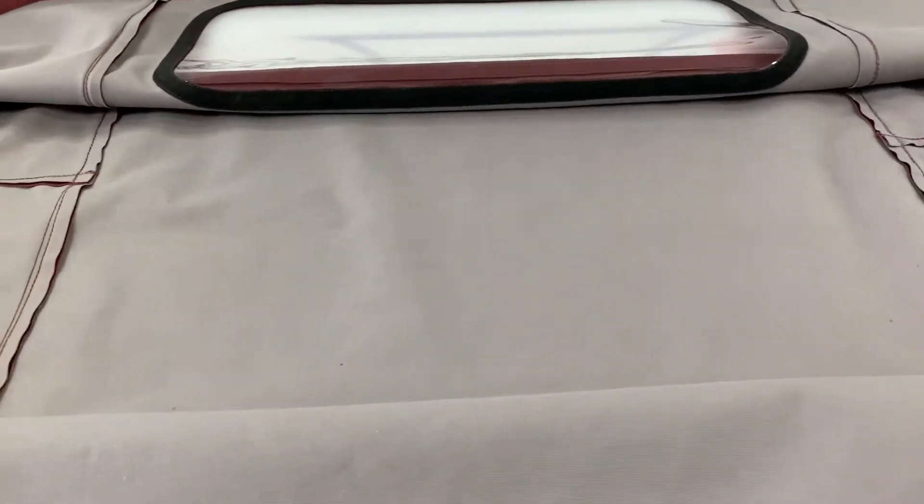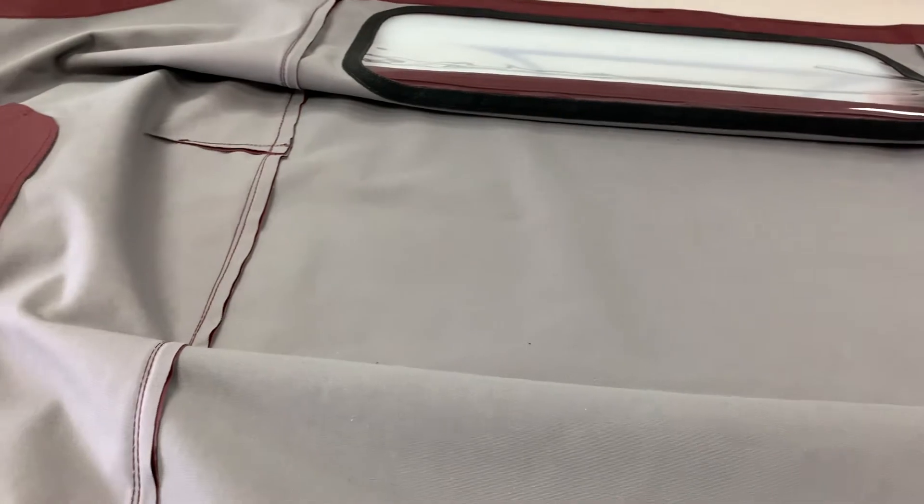It's a three-piece version of the hood, so you get these different panels to it effectively. The later TR3As had it made in one big piece, which made it harder to get a neater finish, but this is the original design for the TR2 and other versions, regardless of the window element.